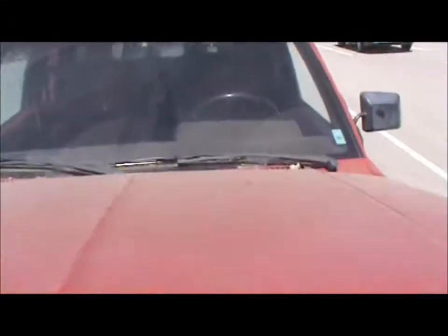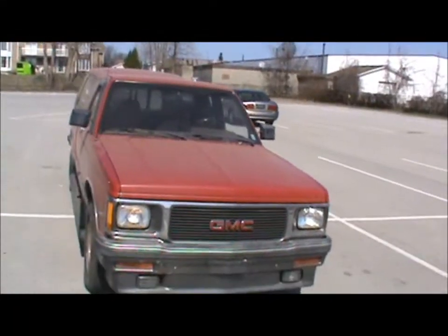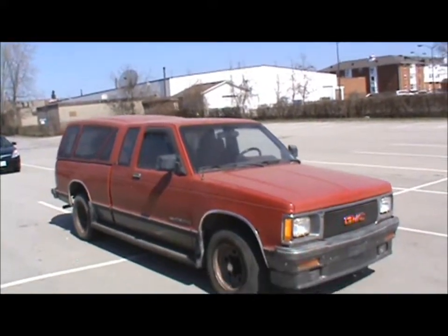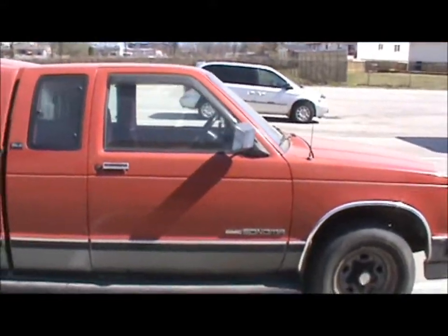I don't know what the horsepower rating is on this, but if someone does know they can tell me and I'll maybe post it in the video. It's a nice truck, at least considering how old it is.